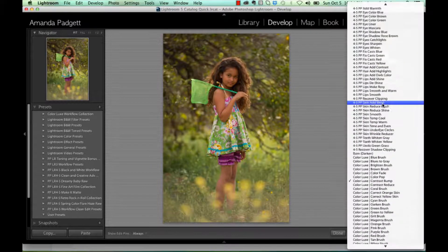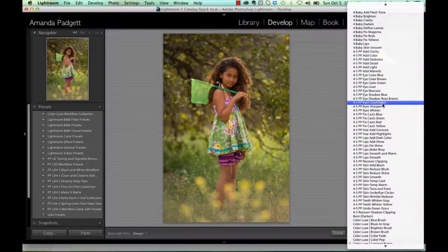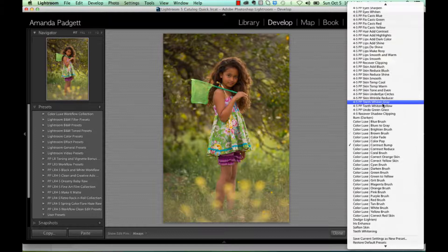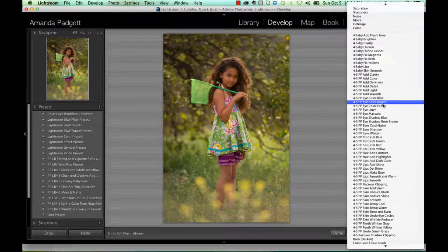If you click on it, you'll notice that the list you have is the exact same list as in the brushes. That's because they all go in the same folder — they go in the local adjustment folder. If you have bought any custom brushes, then you have those accessible to you in the graduated filter.